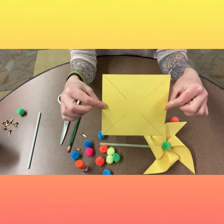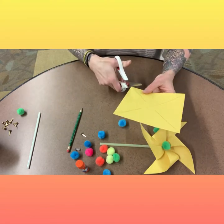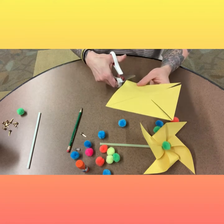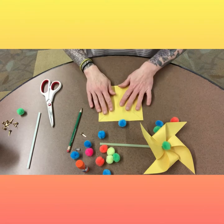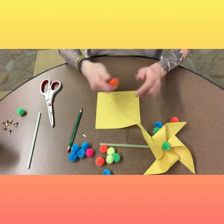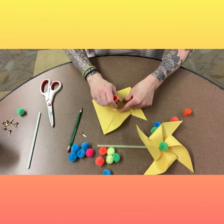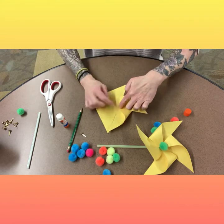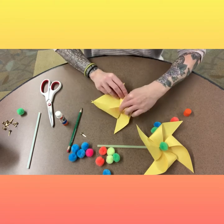The first thing you're going to do is cut your square of paper along the lines. Once it's all cut, you're going to take one corner and bring it in towards the middle. I used a little bit of glue just so that the edges wouldn't go flying, which they kind of will anyway, but it does help. So you're going to do that with all four sides.